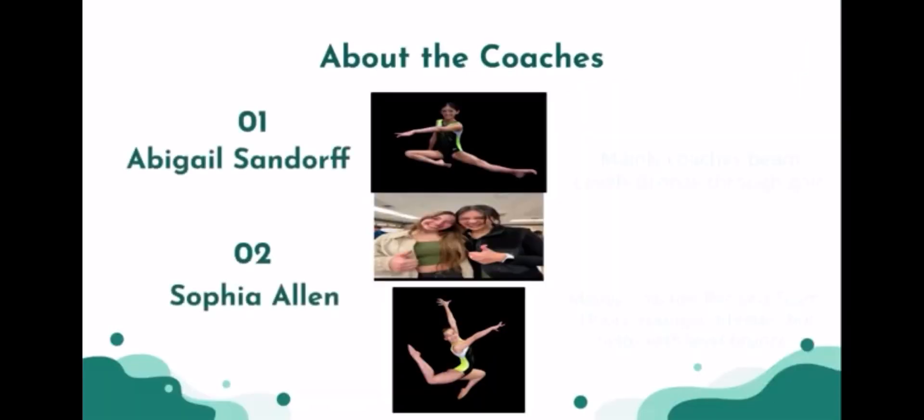The coaches I worked with are Abigail Sandorff and Sophia Allen. Abigail works with competing athletes in gymnastics, and she coaches levels bronze through gold on the beam. Beam exercises are generally harder due to the smaller surface to work on.